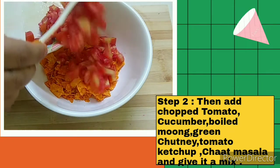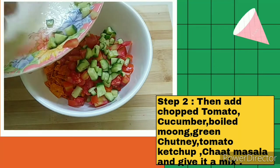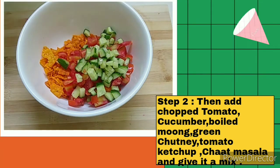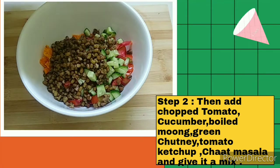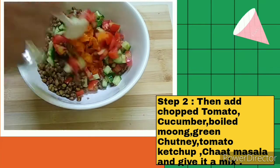Now I am going to add chopped tomatoes and chopped cucumbers. To make this bhel a little healthy, I have taken moong — I have boiled the moong. And I am going to give it a mix.